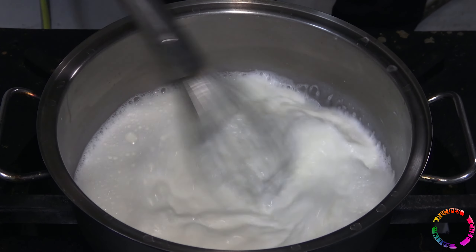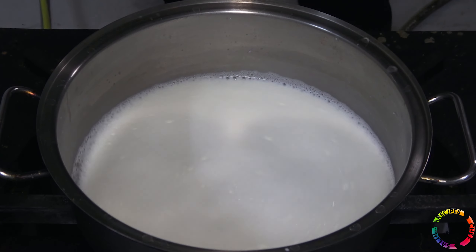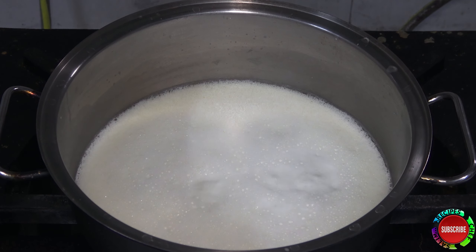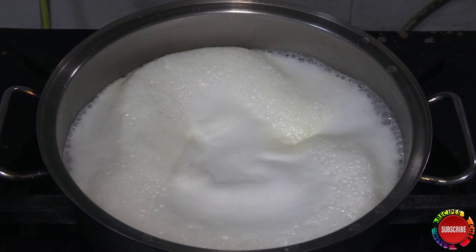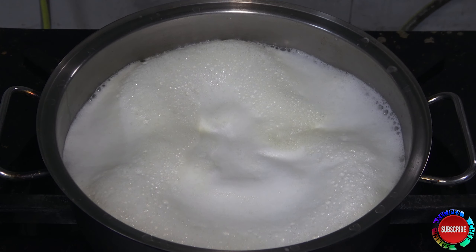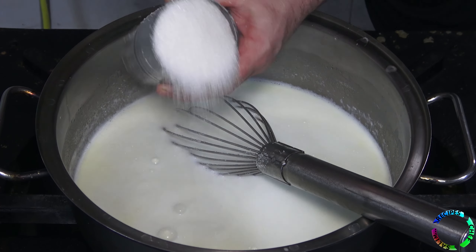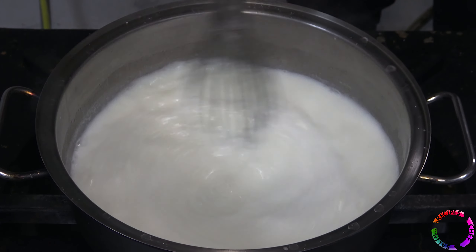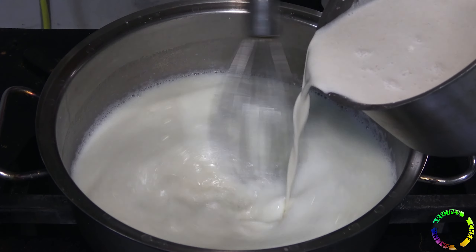I froth the milk by whisking it a little to make it more delicious. After the milk boils, I add sugar — I wrote three cups of sugar, but if you like it very sweet, make it four cups. I stir a few times to let the sugar dissolve, then add the starch mixture into the milk.